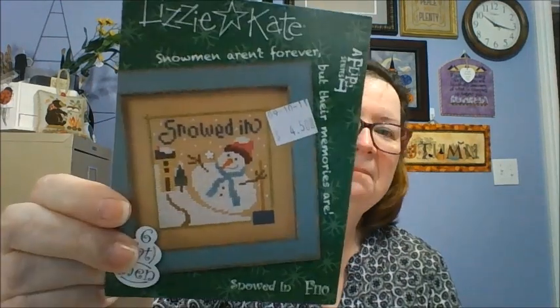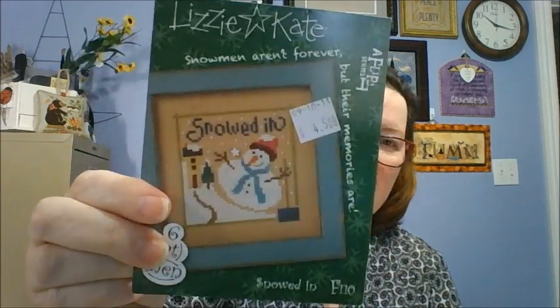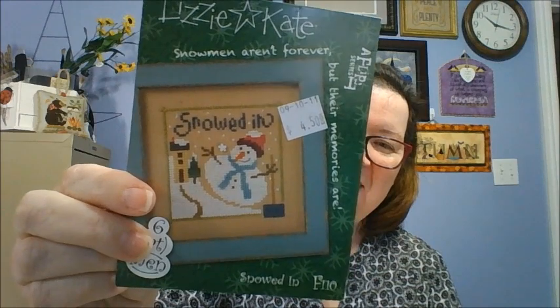And the last one — Snowed In. That's how I want to be: snowed in. So I have those six. Still haven't started them, had them for many years. I don't know what year these started.